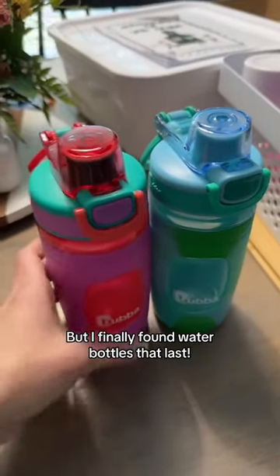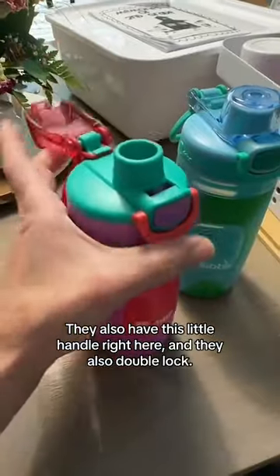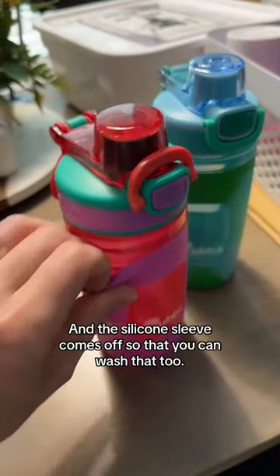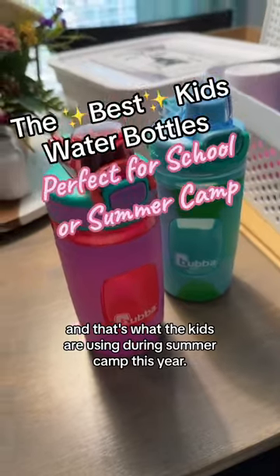But I finally found water bottles that last. They also have this little handle right here, and they also double lock. The silicone sleeve comes off so that you can wash that, too. I bought four of them, and that's what the kids are using during summer camp this year.